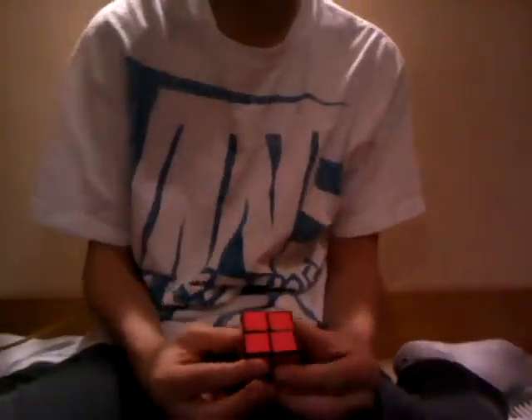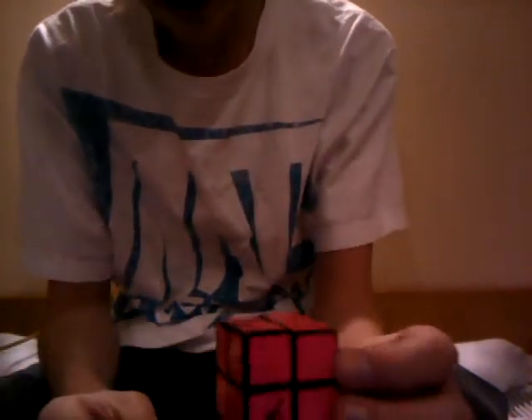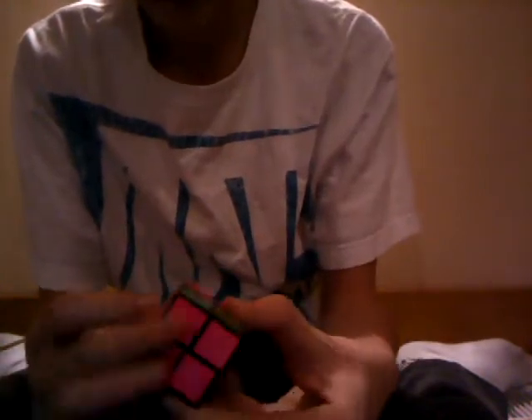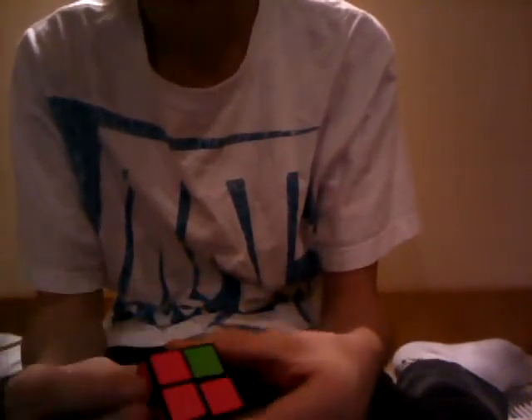Then next, I got about a year and a half ago at Toys R Us - I got Rubik's Junior. I lubed it with silicone and it works great. So, Rubik's Junior.